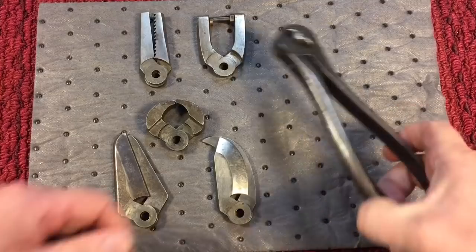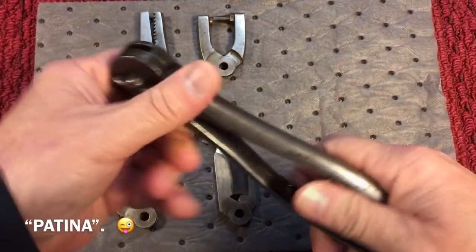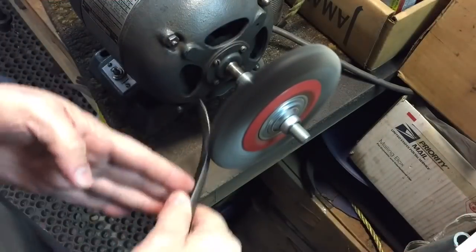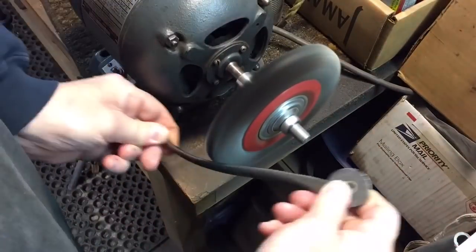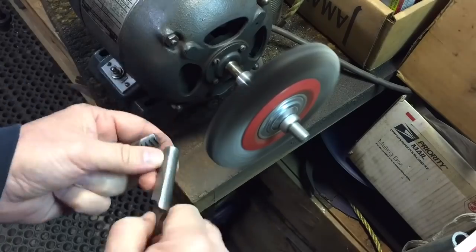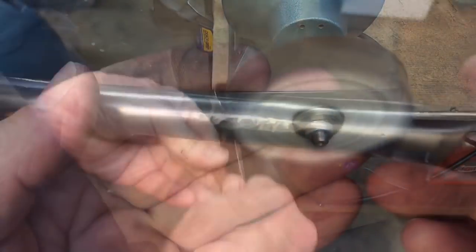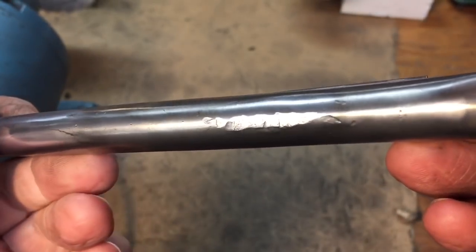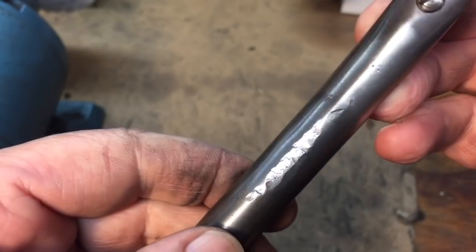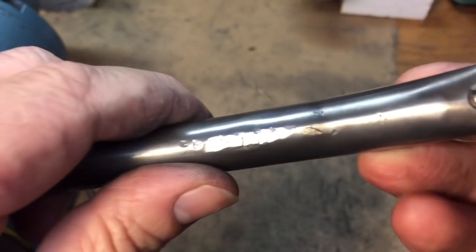Before we demonstrate the tool, I'm going to clean it up. We have some rust coming through here, so we'll clean it up and make it presentable, and then we'll talk about how it works. On one of these handles there's a little bit of damage where it looked like somebody was doing some banging, and we're going to have to take that out and reform it. That's on the nail puller side, so we'll take care of that now.